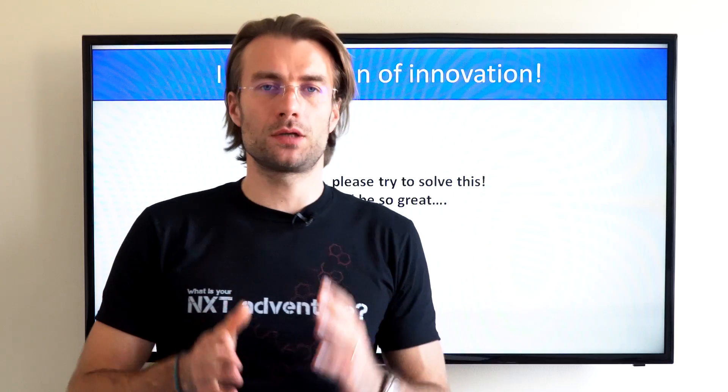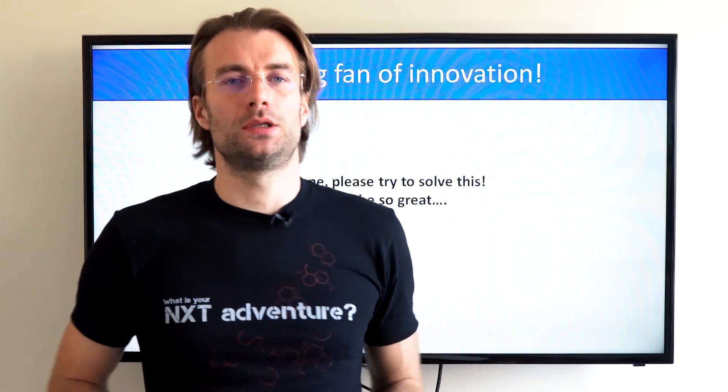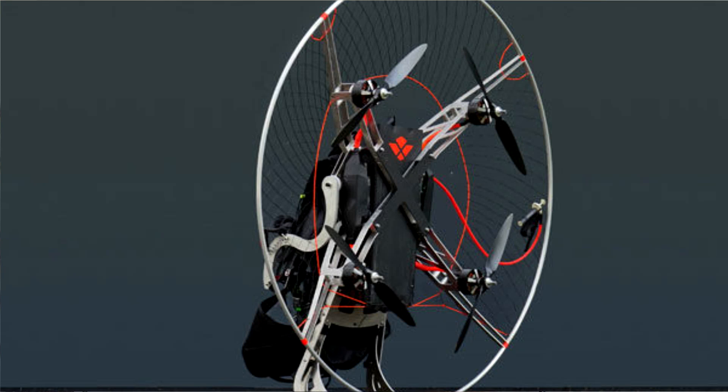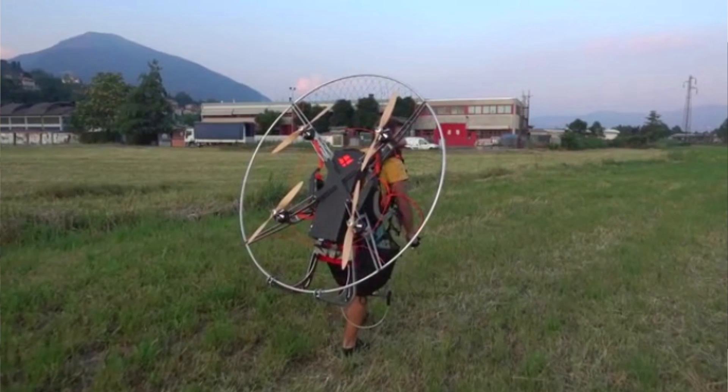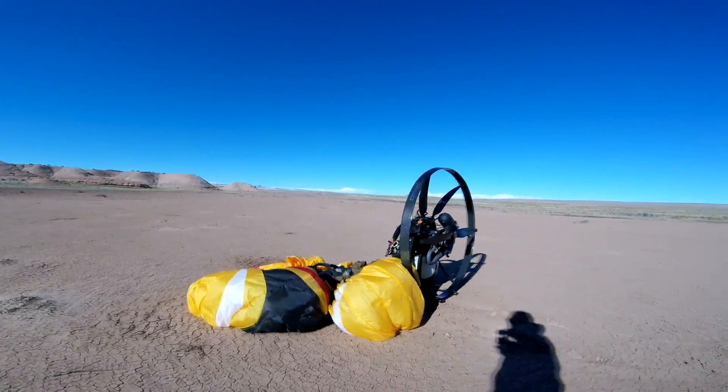Recently, I noticed a new prototype that instead of using two counter-rotating props one behind the other, used four electric engines with the props placed next to each other. I haven't flown this one, but it looks really promising. My only concern would be losing efficiency, because a larger prop is always more efficient than a smaller one — but time will have to prove this concept.